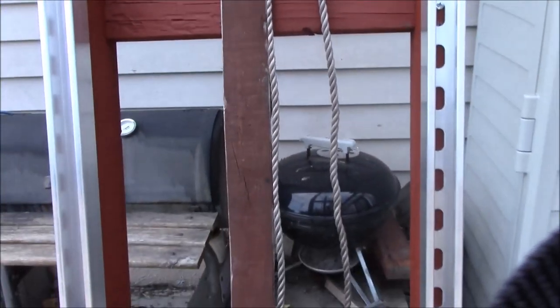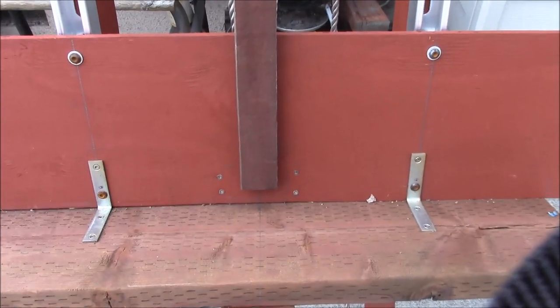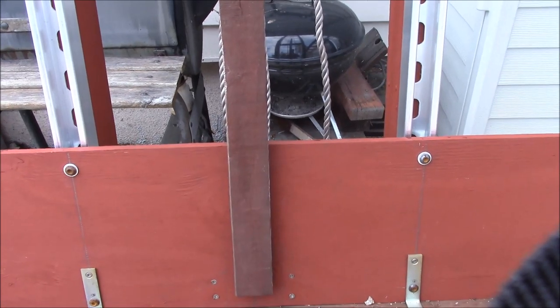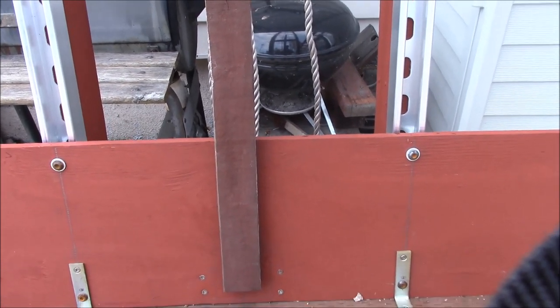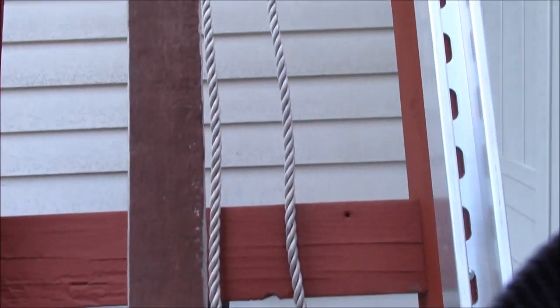One panel, 40 to 50 pounds, is about the limit of what you can lift up with this. I could double up the pulleys, go for two pulleys on each end and get a lot higher lift, or I could put an electric winch on the top.